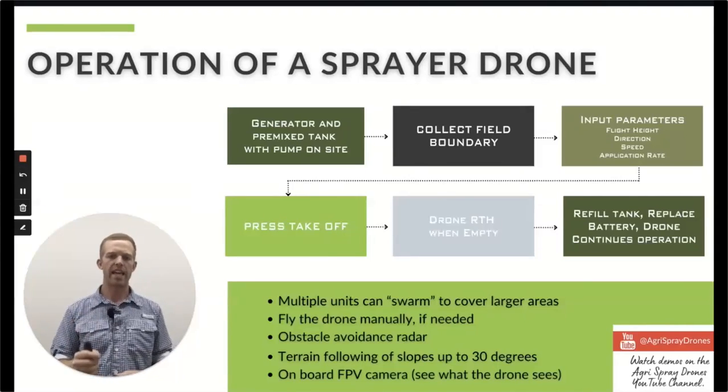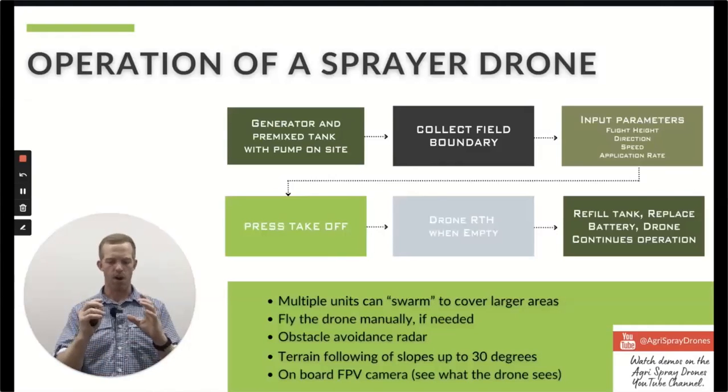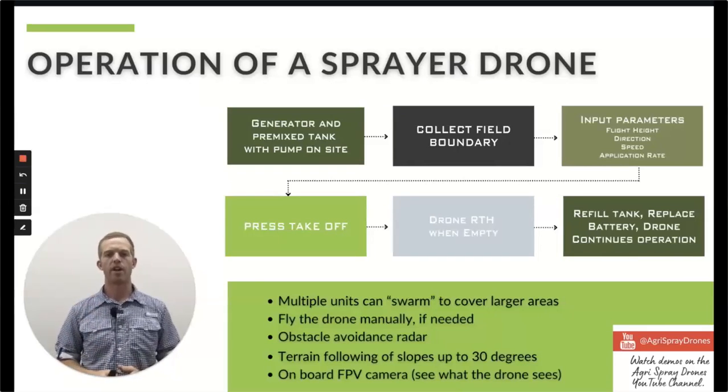Multiple units can cover separate sections of a large area. The technology is there to do this with some regulation behind it. You can also fly the drone manually — the great thing about these DJI drones is that manual and automatic control are on the same remote. You do automated control by pushing the screen; you do manual control using the sticks. They are completely autonomous when you want them to be and completely manual when you need them to be. Obstacle avoidance radars are incorporated in every drone we have. Terrain following up to 30-degree slopes, and FPV cameras are on the drone so you can see what the drone sees.